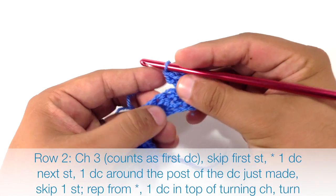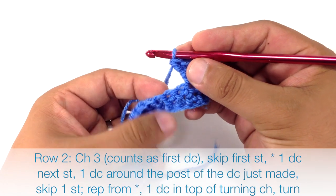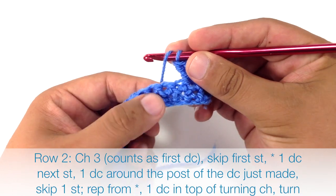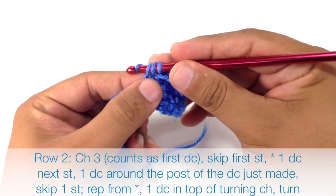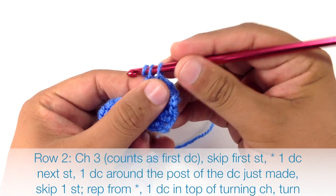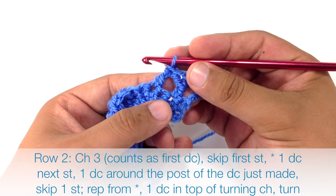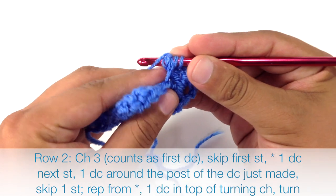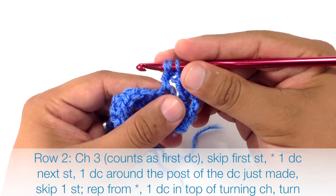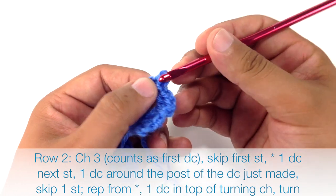Let's do that one more time. We're going to skip this next single crochet to finish our repeat, then start a new repeat by double crocheting into the next stitch. Then we're going to double crochet around the post of this double crochet: yarn over, insert into the eyelet, grab the yarn and draw it through, yarn over and work the double crochet as normal.